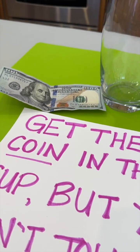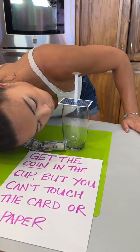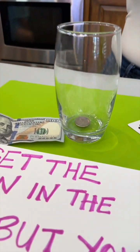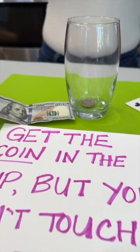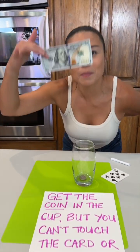Okay, ready? I want to know the secret! No hands — oh my gosh, she got the coin in the cup without touching it! A hundred dollars! I'll buy a McDonald's.